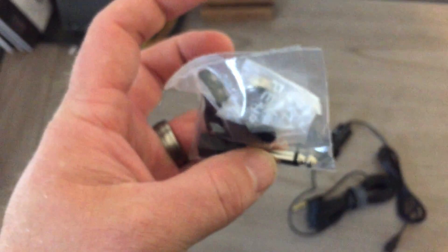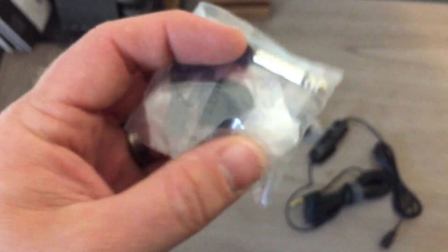Clip, adjuster, adapter. And the battery. And a nice little carry case. This is the Boya BY-M1, 3.5mm.